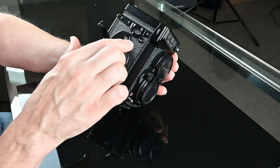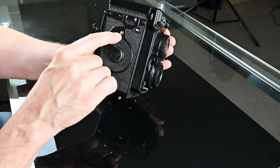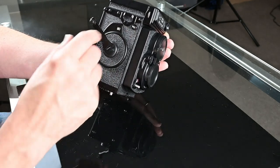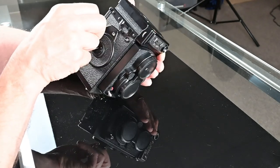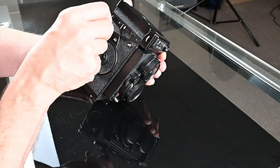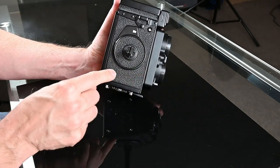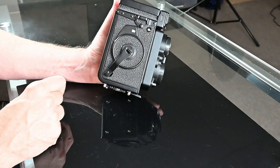On the side it shows S for 12-exposure 120 film. Now you advance the film until the counter reaches frame 1 — it's a little hard to see under the video lights. It clicked and stopped at frame 1. Then tuck the winding knob back in, and we're ready to take our first exposure.